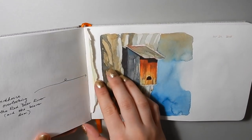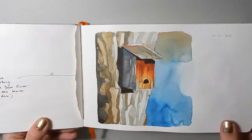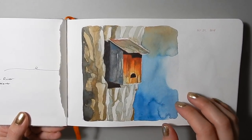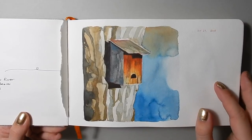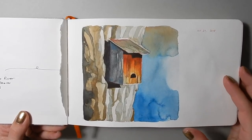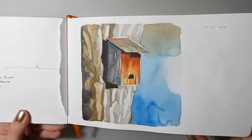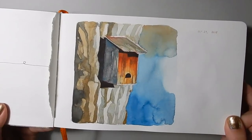Here's a page that I ripped out because it looked really bad — it was the same subject as this painting, but I repainted it and did about a thousand times better. Sometimes you just need to really mess it up in the first go to know what not to do to get a good result.